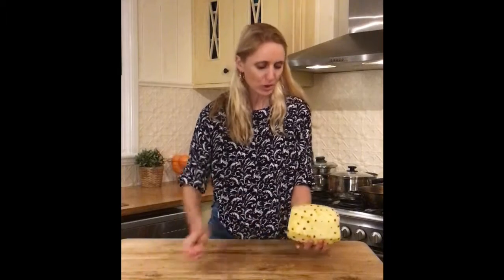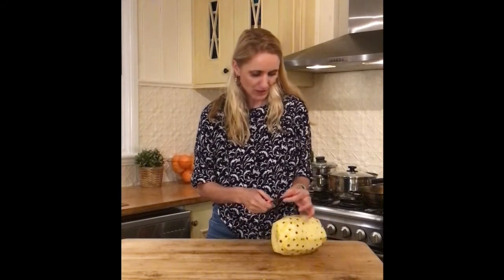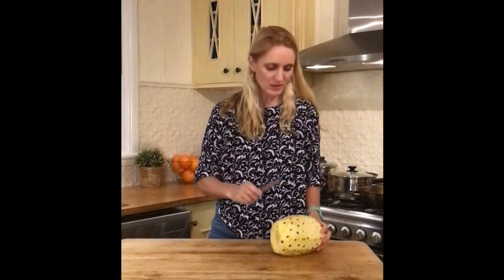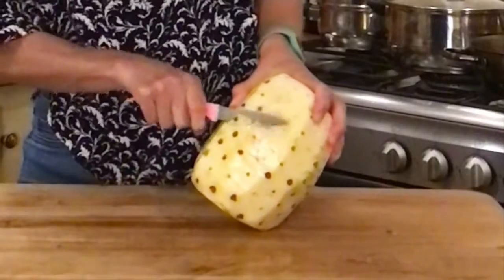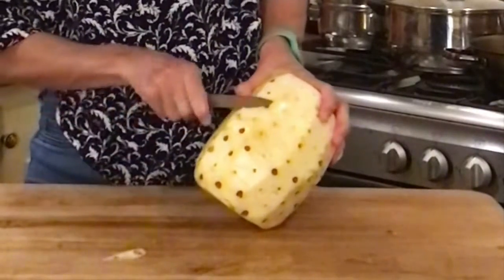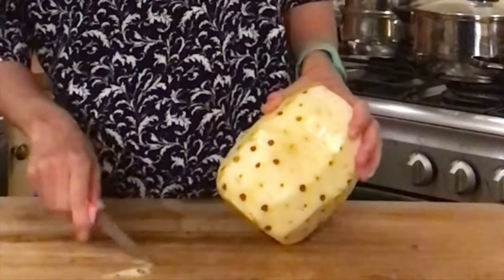So now I've got all the skin off and I'm going to go around and cut these little marks off. Just make sure you've got a small sharp knife — cut a little wedge, a little v-shape, and it should be just enough to get that little spike out.